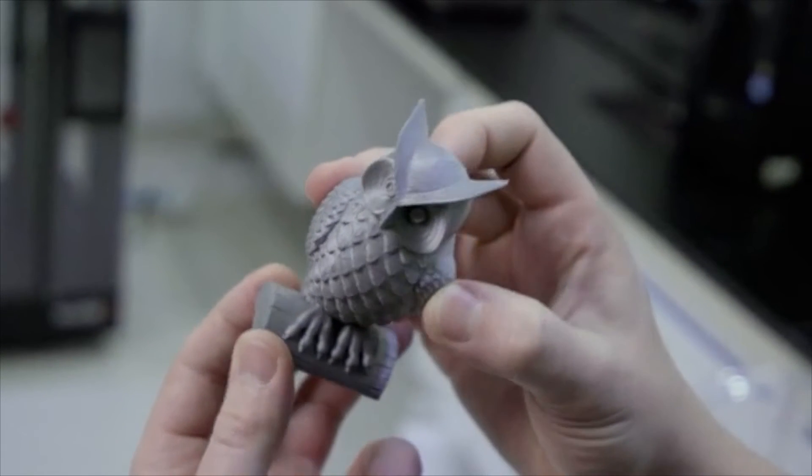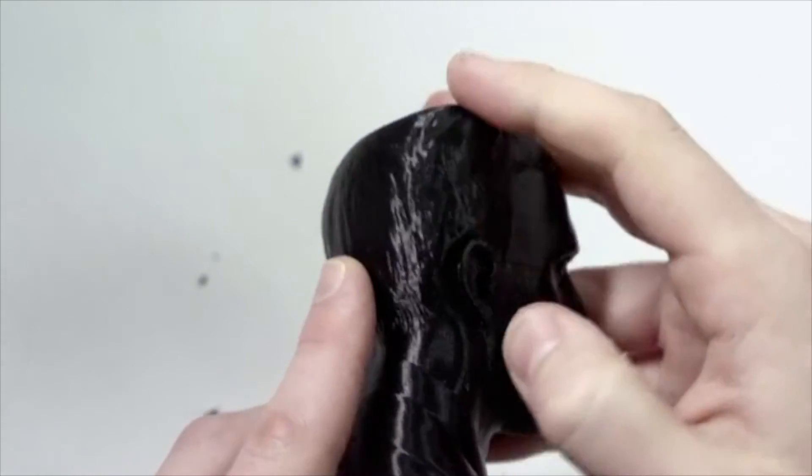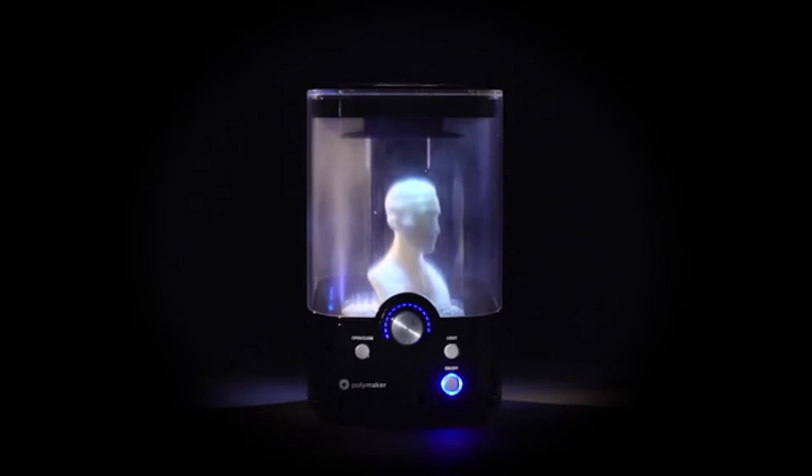What do we expect from a 3D printed object? A plastic part, a little rough around the edges, visible layer lines on the surface — that's the nature of extrusion-based technology. And what sets apart a 3D printed object from a mass-produced plastic part? That little refinement. But what if you could easily eliminate the layers and smooth the surface of your printed part, achieving a high gloss finish without a moment of elbow grease?